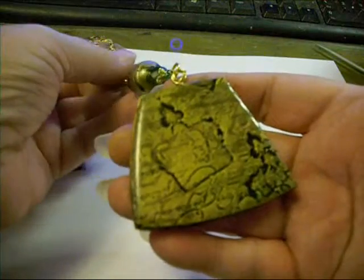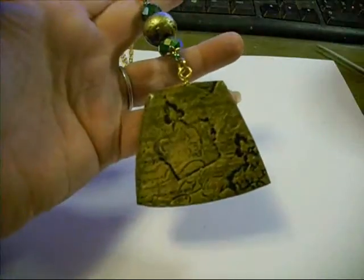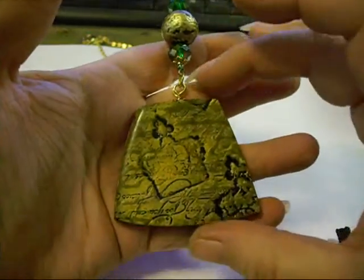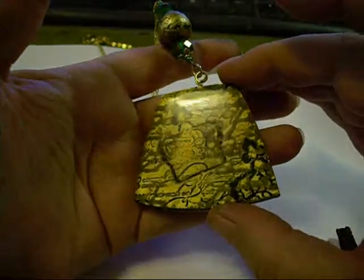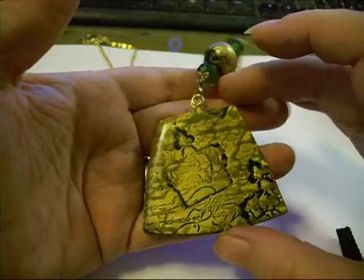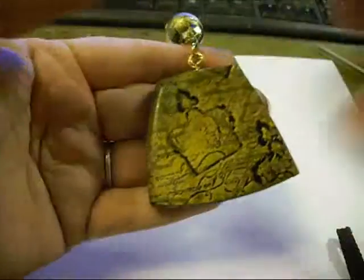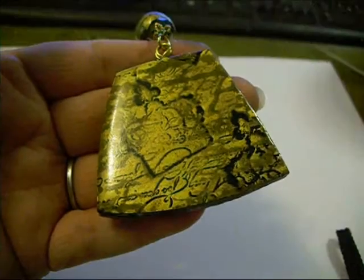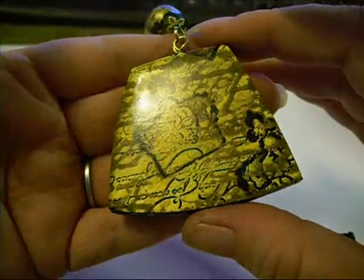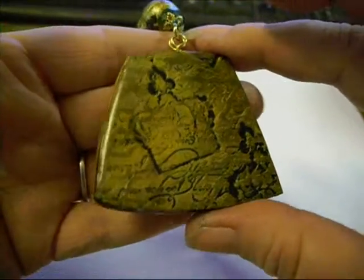Here it is. As you can see it turned out really pretty and clear. Let's see if I can get it really close up — looks like that's as close as it's going to get. If you can see the depth on it.